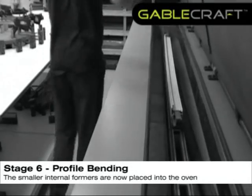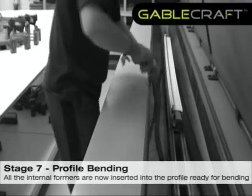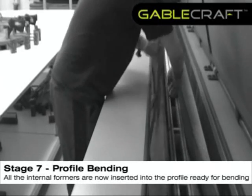The smaller internal formers are now placed in the oven. All the internal formers are now inserted into the profile, ready for bending.